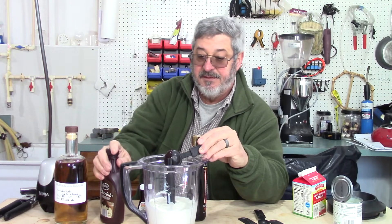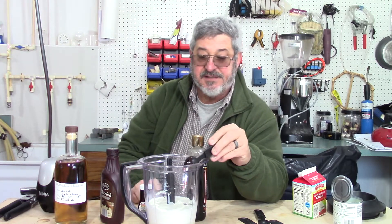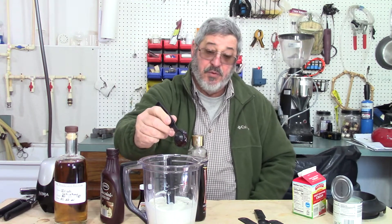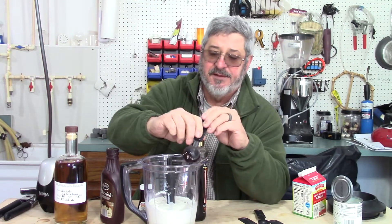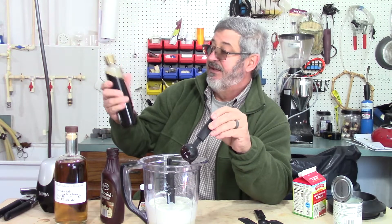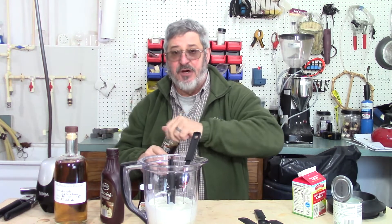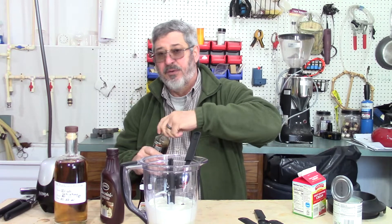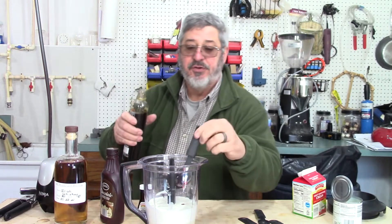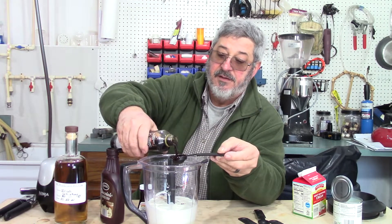The next thing you're going to need is two tablespoons of some type of coffee. I've got this espresso — it was actually an espresso bartini mixer and I figured it would work out great. But if you have instant coffee or any kind of strong coffee, that will work too. I'm putting two tablespoons of this in.